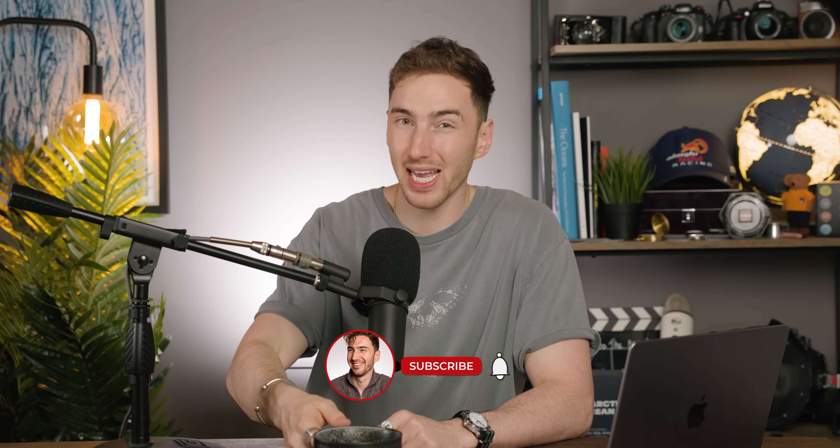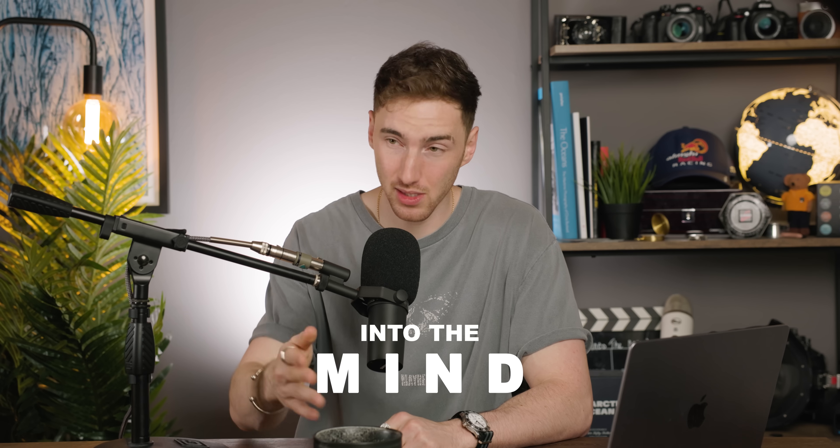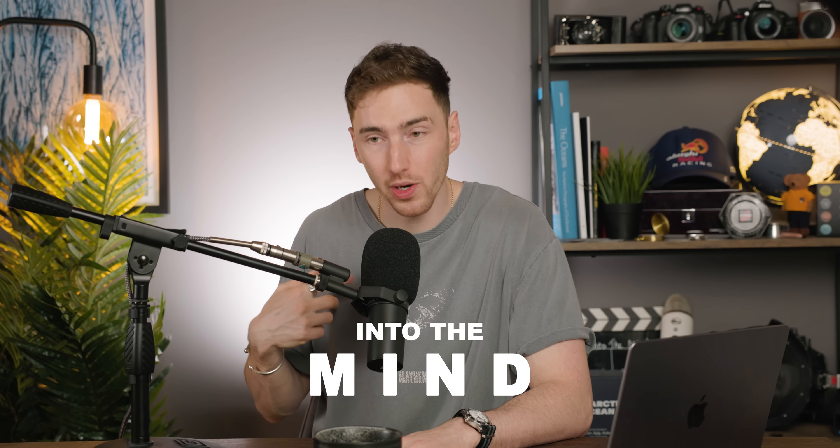And that is all from me today. Thank you guys so much for watching. If you have enjoyed, please consider hitting that subscribe button or follow our podcast at Into The Mind, our Instagram at Chisholm Hunter Watches, or my Instagram at HP Life Lens. I'll see you soon.